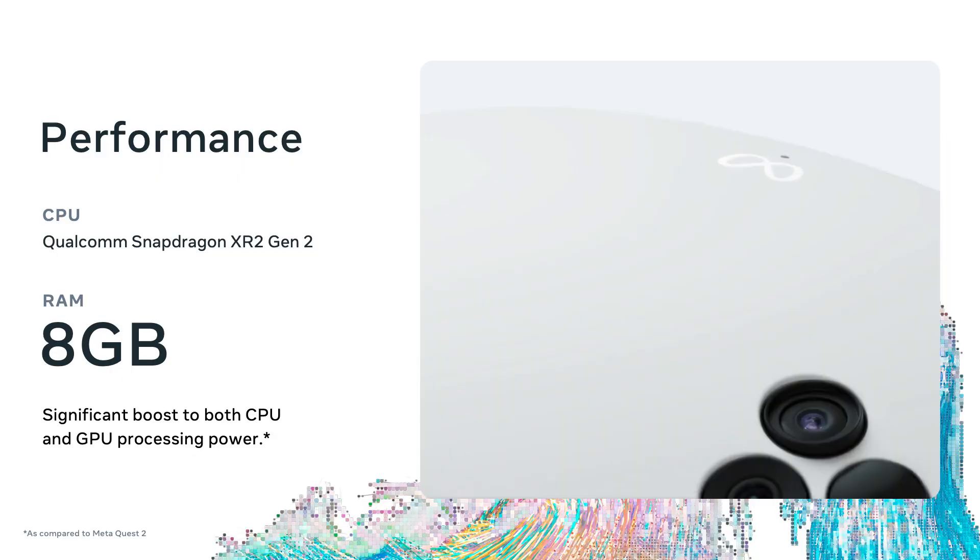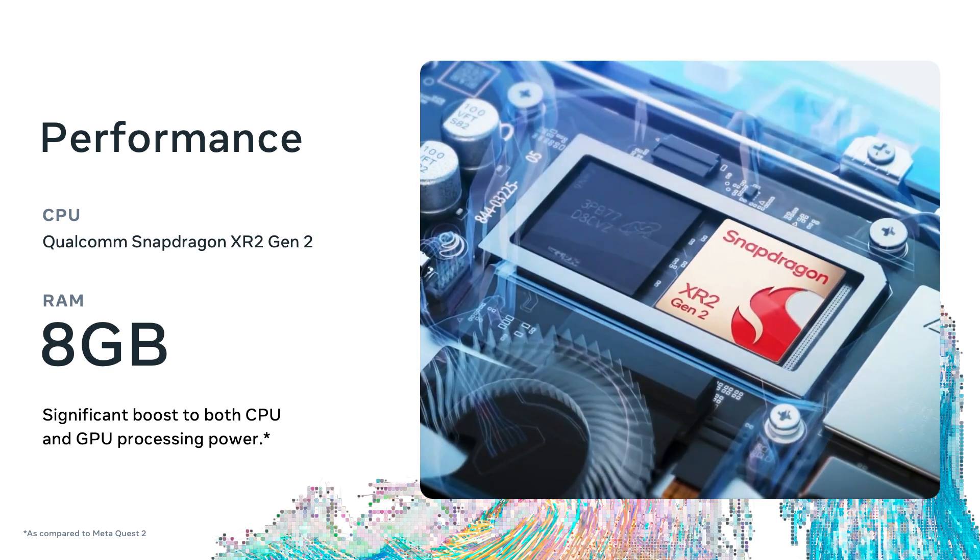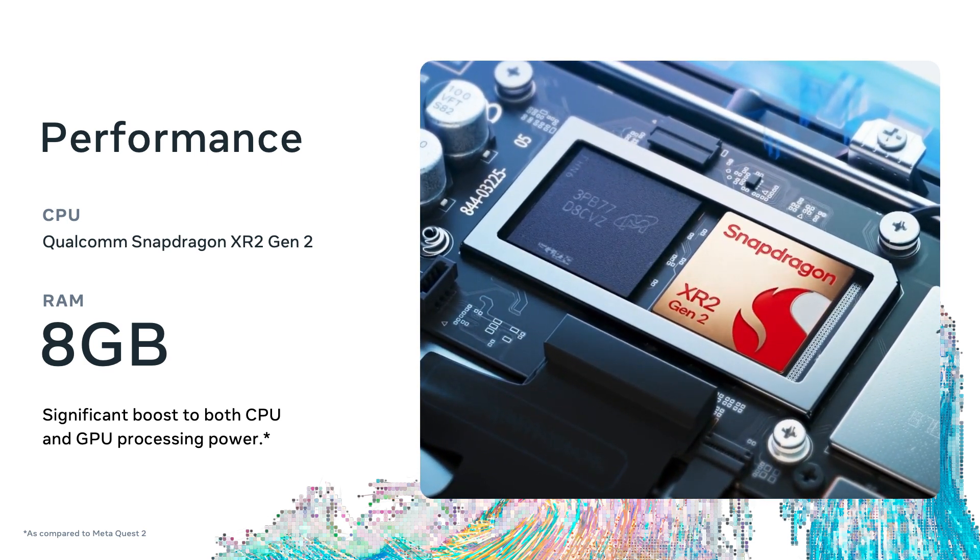The Quest 3S contains the same Qualcomm Snapdragon XR2 Gen 2 and 8 gigabytes of RAM as the Quest 3. These are the key details ensuring that every piece of content created for the Quest 3 will perform the same across both the 3 and the 3S. The Snapdragon XR2 Gen 2 represents an increase of over 33% in CPU performance compared to Quest 2's XR2 Gen 1. On the GPU side, the upgrade from the Adreno 650 to the Adreno 740 represents more than 200% of GPU processing power.